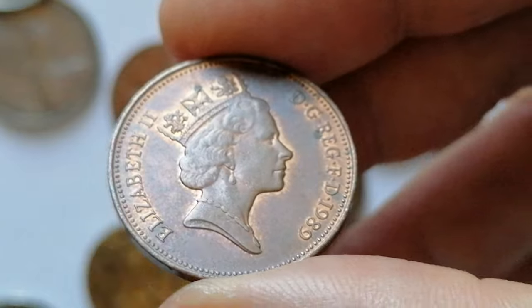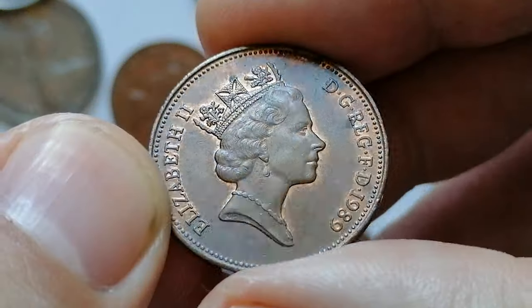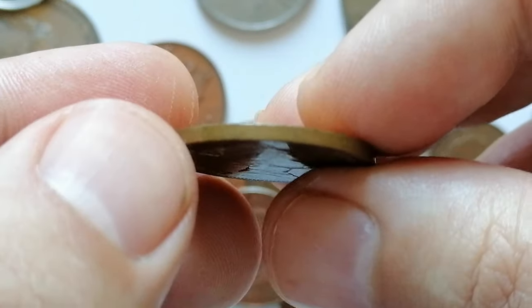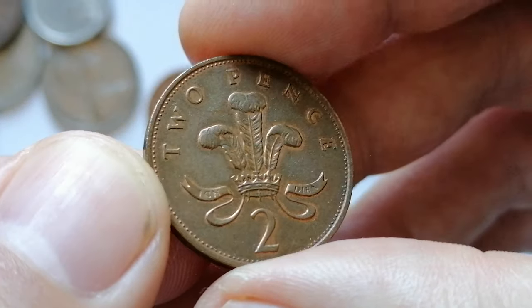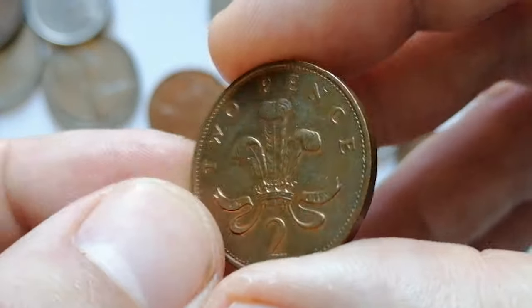The mintage for this year was substantial, making it a common coin. In circulated condition its value is minimal, but in extremely fine condition it might fetch slightly higher. In uncirculated or higher grades it can be valued at a few dollars depending on market demand. According to the NGC price guide, in MS-65 the 1989 two pence is worth one dollar.